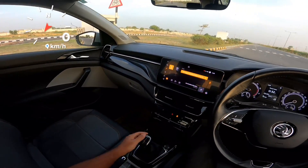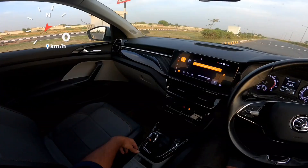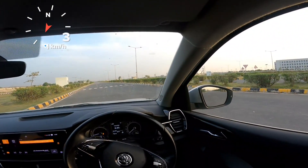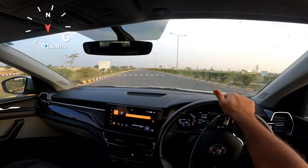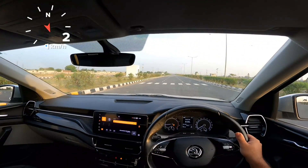Now we'll do it in sports mode. Okay, and I'll try to do one in manual mode as well. You've got paddle shifters, so why not?